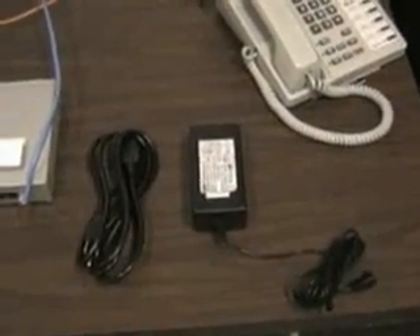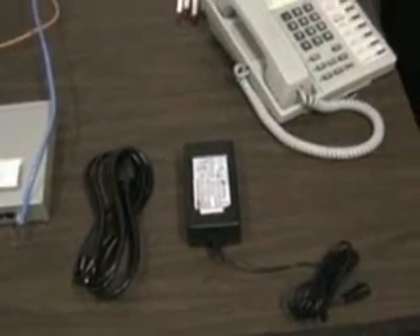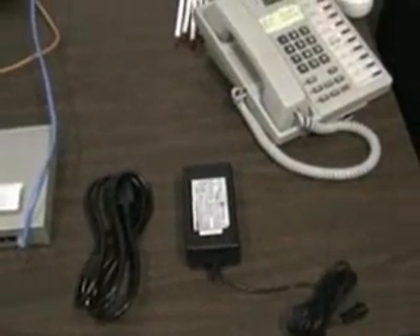Inside the box that the new firewall came in, you will find a power converter and a power cord. Find these and use them to power on the new Fortinet firewall. Plug it in to the same port that your old firewall came out of in the power strip.